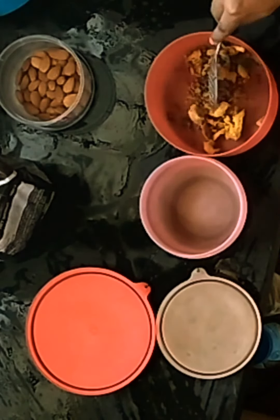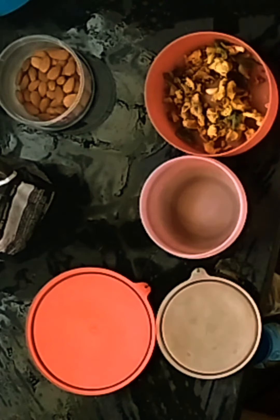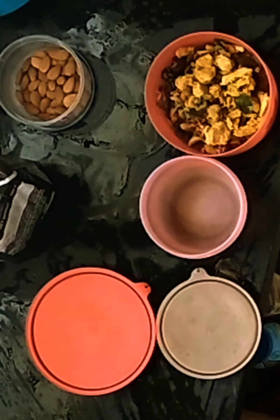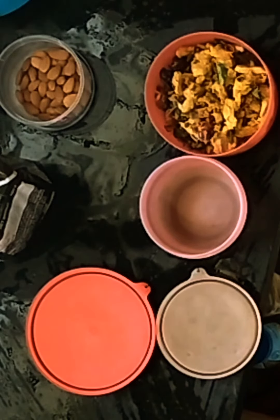Hello friends, today I am doing a wheat bread. This bread is very easy to make for breakfast. It is easy and healthy. You can try it on white bread.